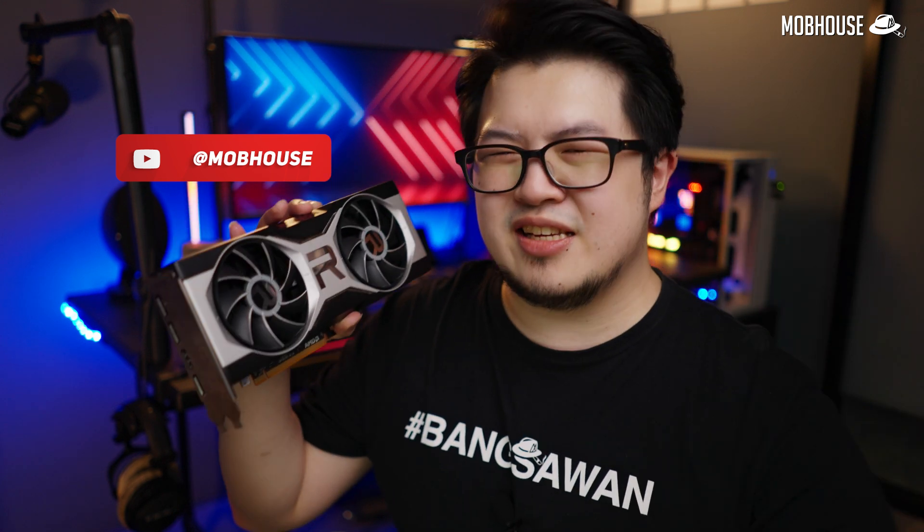If you thought this video is awesome, don't forget to subscribe to our YouTube channel and hit the notification bell to see more content like this. And don't forget to follow us on Facebook, Instagram, and TikTok to see more shenanigans from the Mobhouse crew. I will see you in the next one after I read the comment section.